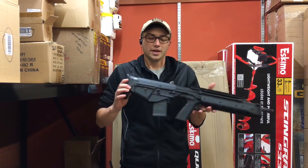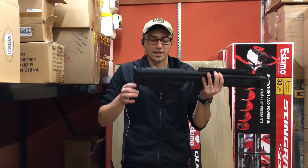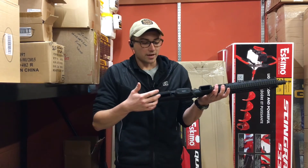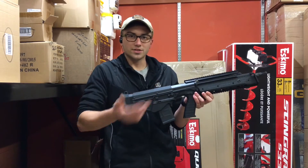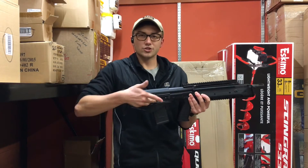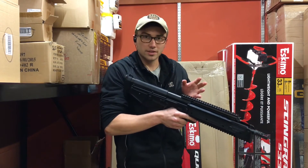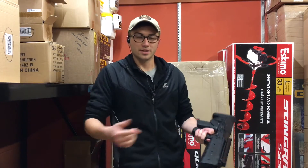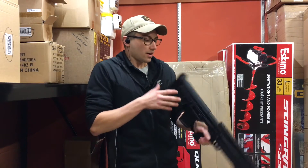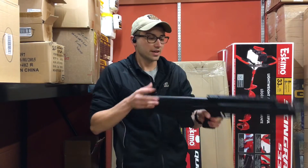All in all this is a really sweet bullpup, and it has bottom ejection. That's what makes this gun so unique — it ejects out of the bottom. Most bullpup designs are going to eject out of the side, or even in the front which is even more weird. Ejecting out of the side becomes a problem if you're a lefty or using your less dominant hand, because then you'd have brass being spent right across your face.